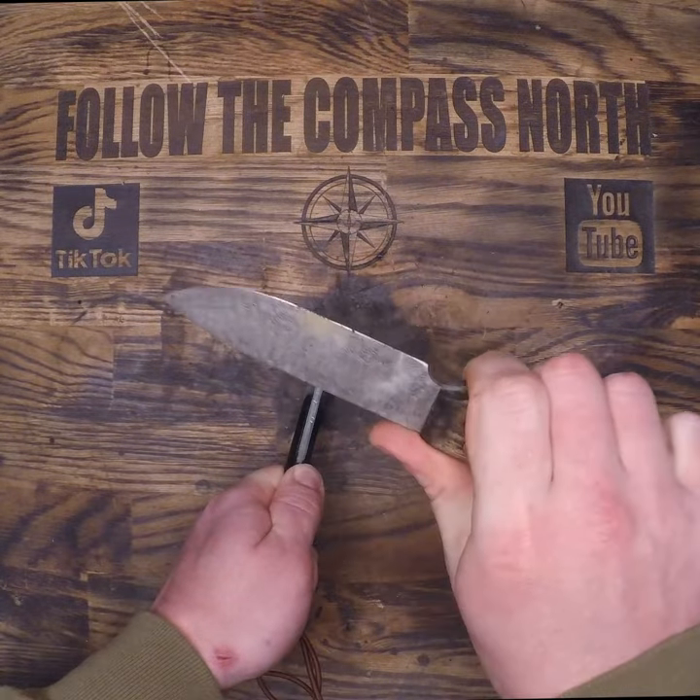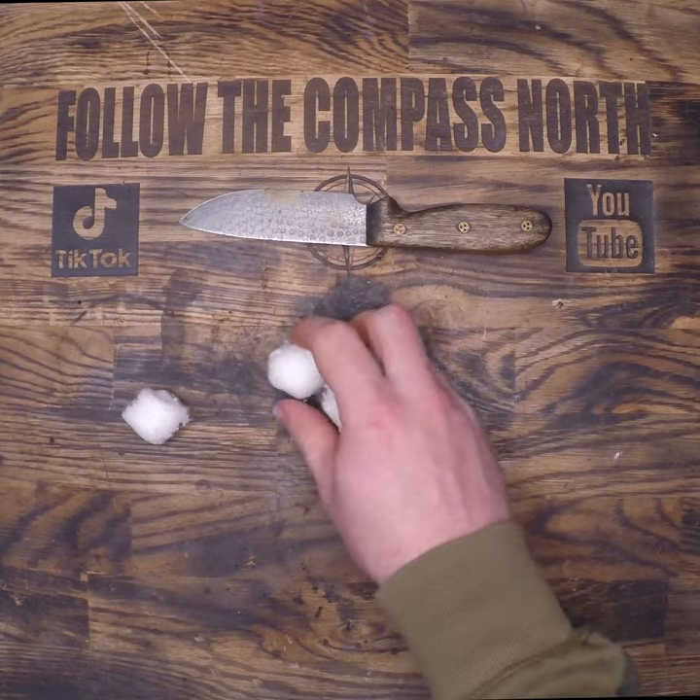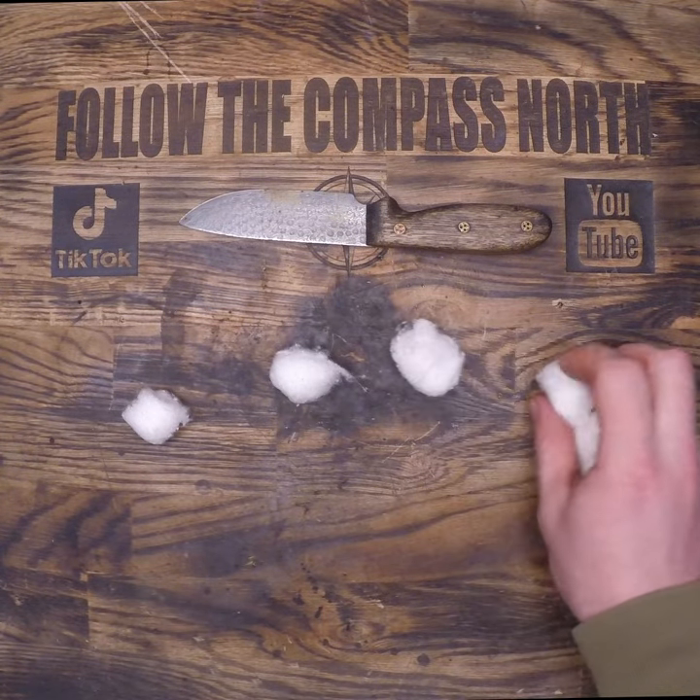If you lose a striker, you can still use a knife to spark this. I used a blade, but it does do some damage and require sharpening. The back of the knife might be a better recommendation.